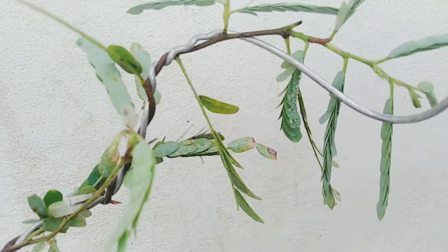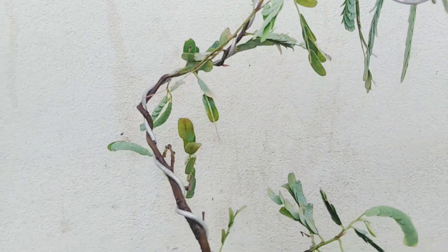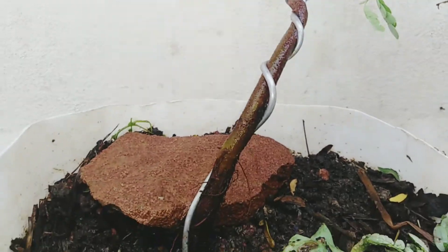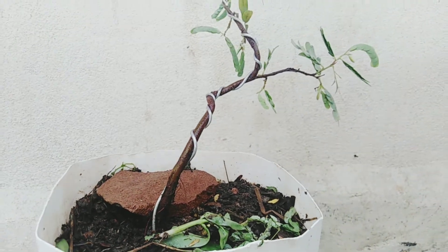Usually tamarind trees are cultivated for shade, food, and medicines. Moreover, the pulp extracted from mature pods adds flavor to cuisines. Tamarind bonsai trees give the appearance of age even as young trees.